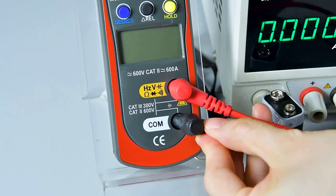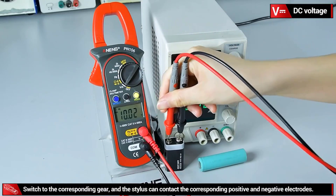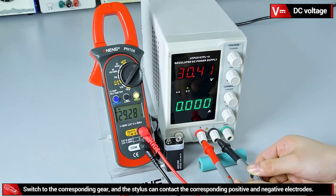Whether you're an electrician, engineer, or just a hobbyist, having a reliable clamp meter can greatly enhance your ability to manage and troubleshoot electrical systems efficiently.